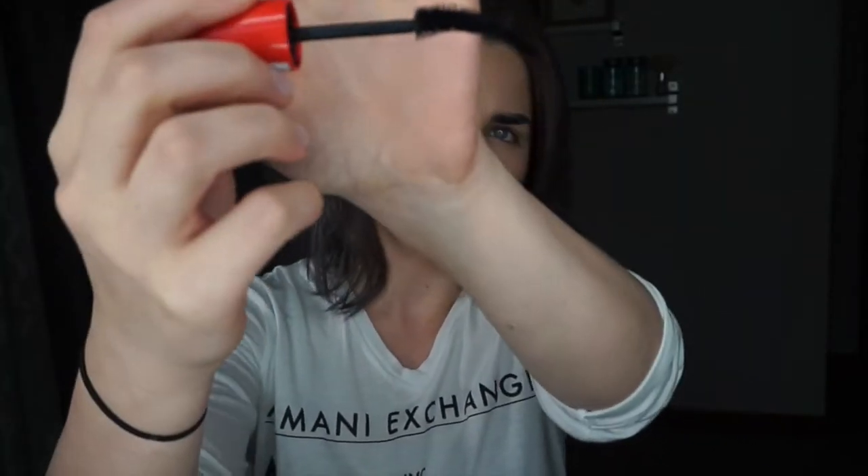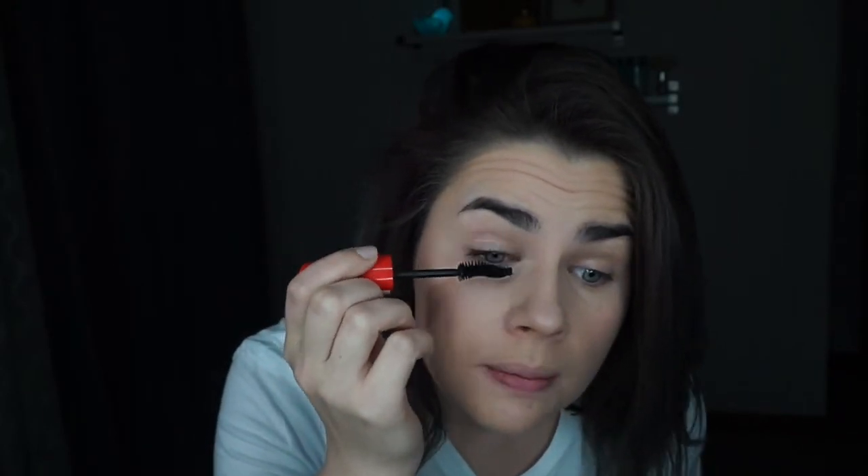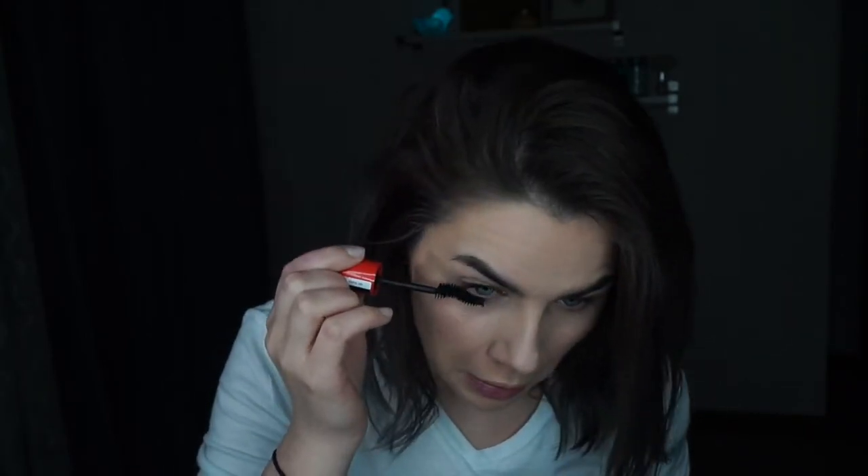Once my eyebrows are complete I'm just going to go in with a mascara — this one's Scandalous Eyes Rocking Curves by Rimmel London. I really like this brand and the brush; it's kind of curved so it's really good for just using mascara to define your eyelashes. Sometimes I rotate and do a little bit of eyeliner, but today I'm just going to do mascara so you can see a little bit of a difference.